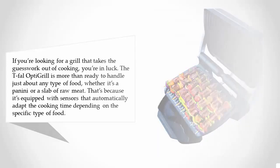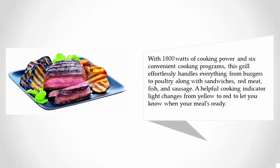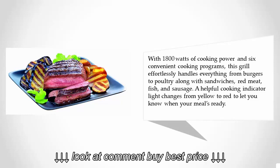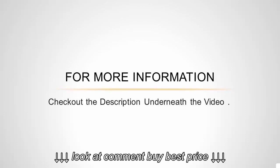With 1800 watts of cooking power and six convenient cooking programs, this grill effortlessly handles everything from burgers to poultry, along with sandwiches, red meat, fish, and sausage. A helpful cooking indicator light changes from yellow to red to let you know when your meal is ready. For more information, check out the description underneath the video.